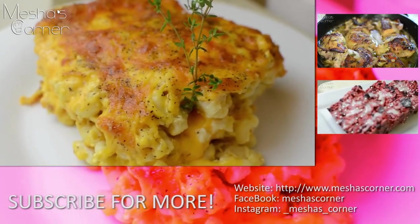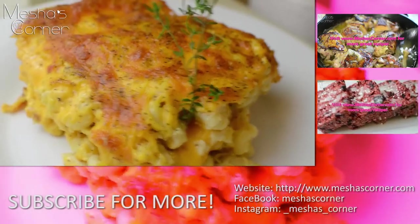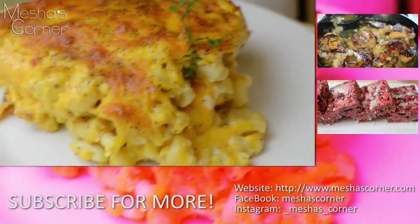The ingredients and amounts will be in my description box and on my website. I'll see you guys next time on my next video. Okay guys, bye!